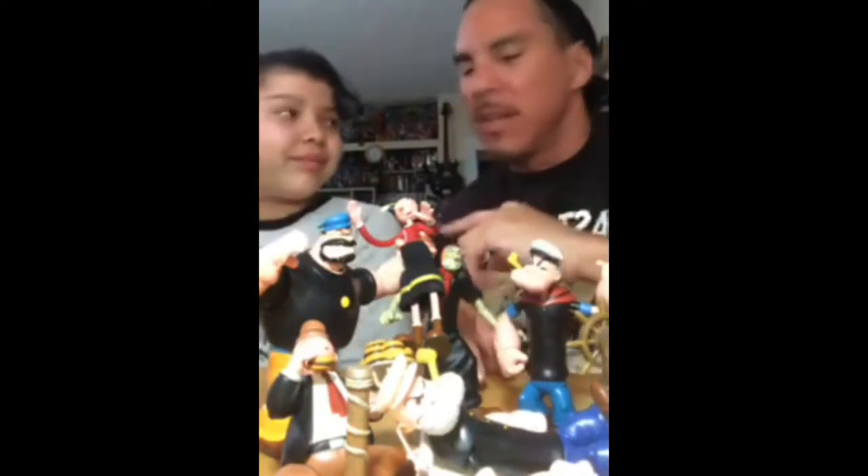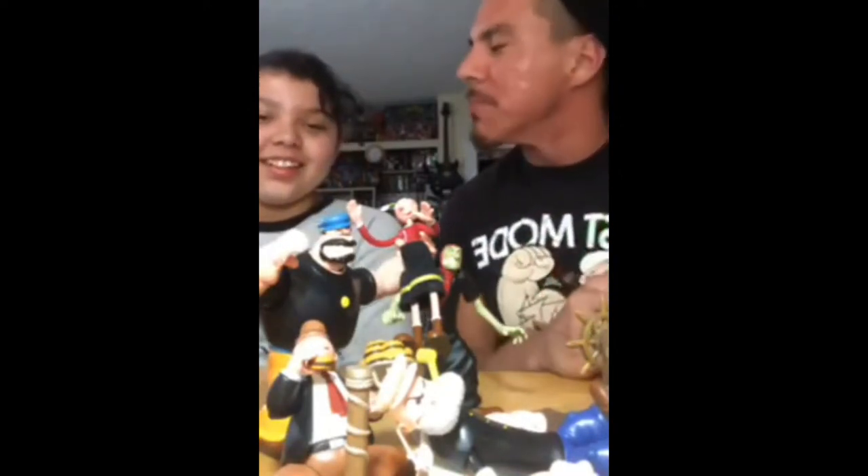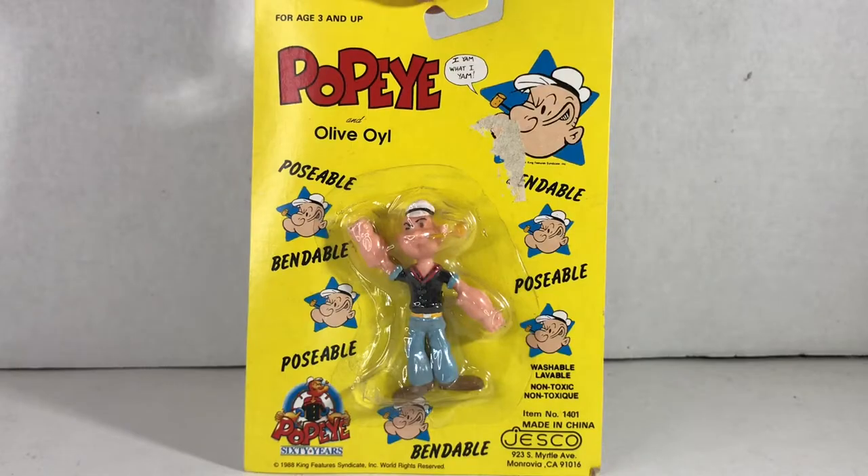These figures were made in 2001. Emily got to play with them when she was a little kid. 'I'm still a little kid.' Yeah, you're still a little kid, but you were little — literally smaller.